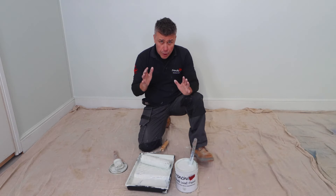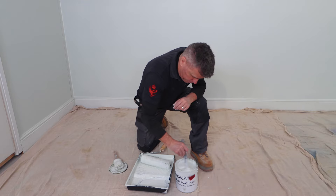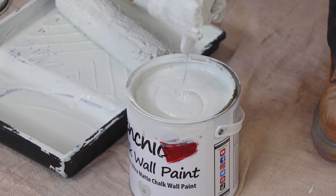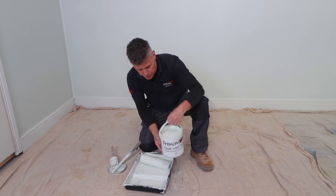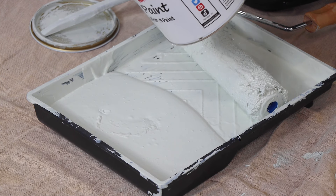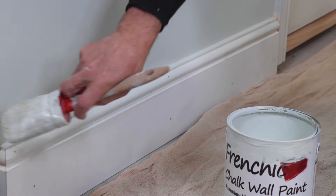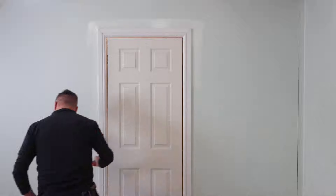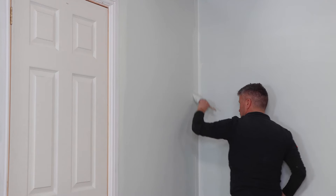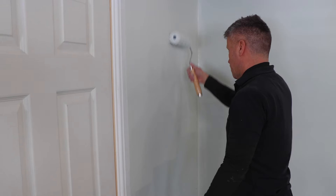For your second coat, no dilution is required — straight out of the can, give it a good stir up. It's lovely thick creamy paint — straight into the tray. Using your brush, cut in around the edges. I'm going to cut in around the edges of the plaster work where it meets the skirting board and the door frames. I don't have to be too neat at this point because French Sheik chalk wall paint is also great for painting your woodwork.